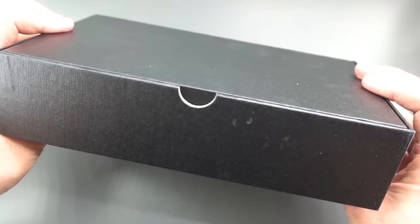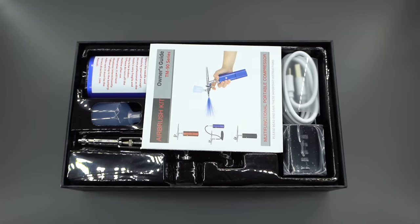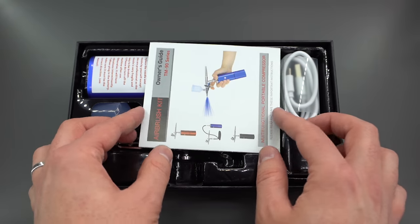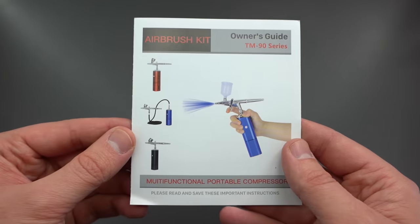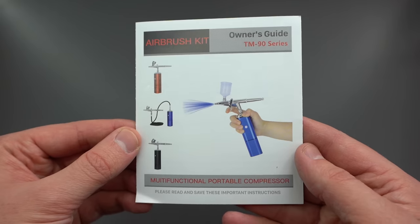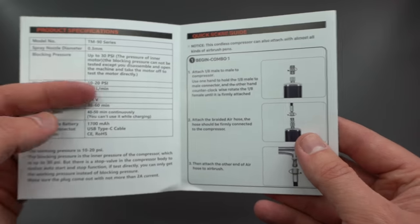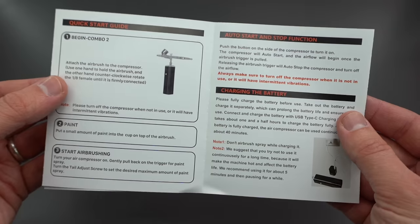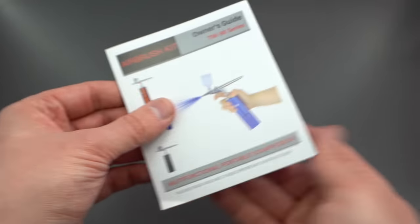So let's take a look at the contents of this airbrush kit. Contained within this rather sturdy and attractive cardboard box, you can see I've got a selection of different parts. First up, let's take a quick look at the instruction booklet. You can see here that it states it's a TM90 series airbrush. There are quite a few little bits of information in there worth reading, but generally if you've got any experience with airbrushes, setting this up and getting started is as easy as plug and play.